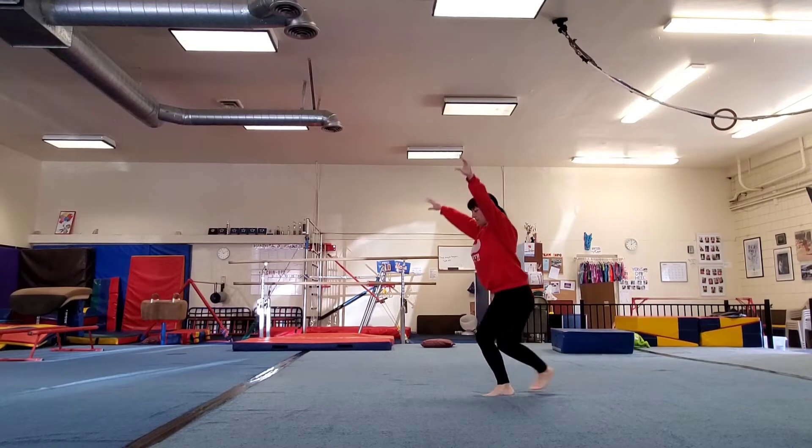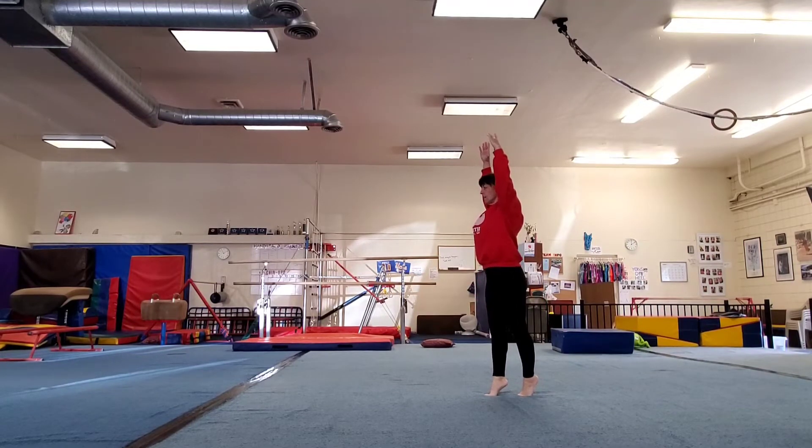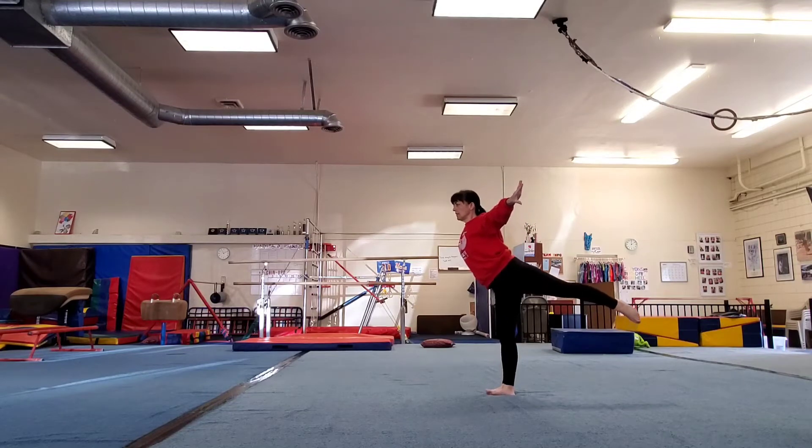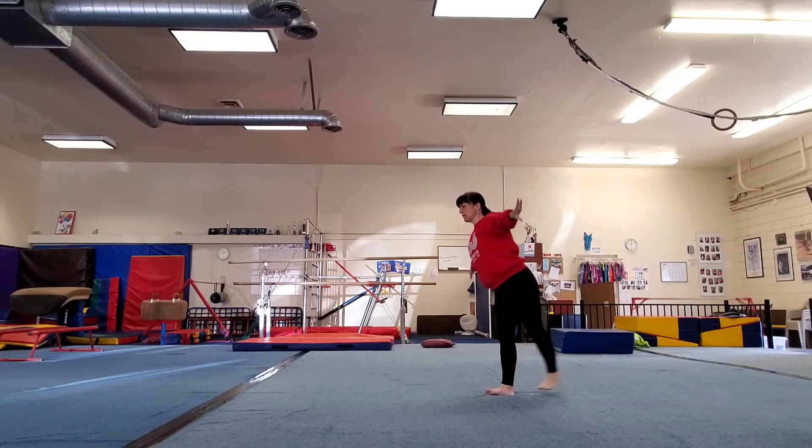Stand up. Up tall. One, two, three. Arabesque. One, two, three. Good.